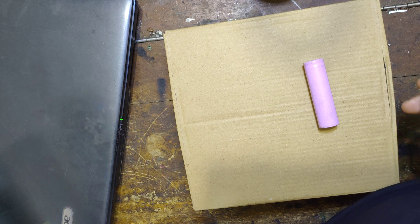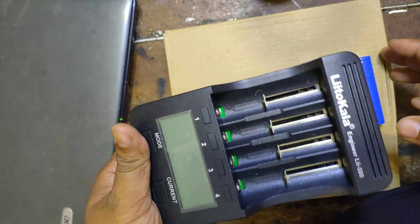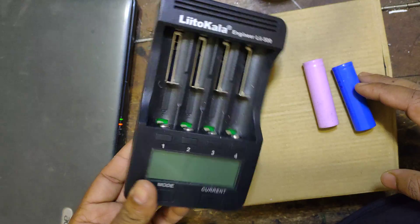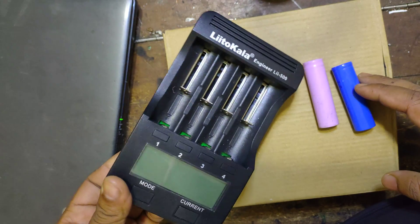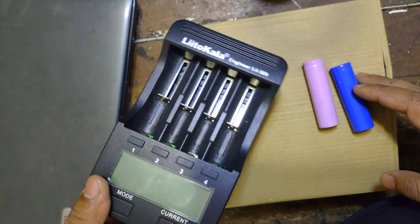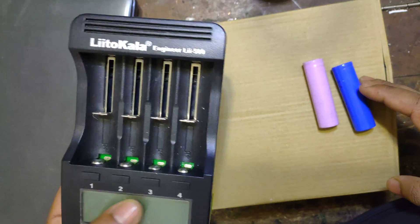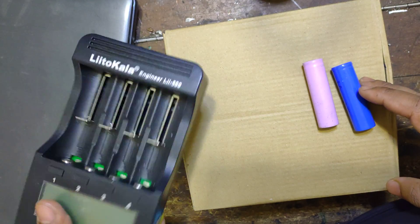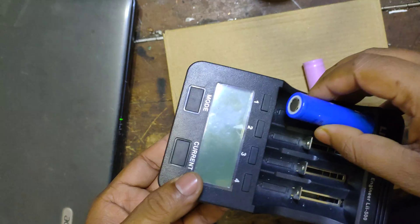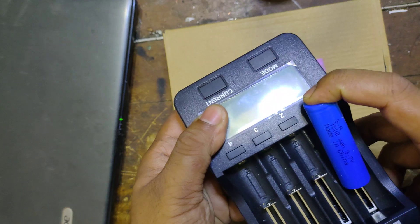Let's test this machine. I will use this machine — this is the LitoColor machine. This is the best machine. I have a regular version. Let's take a look at this machine.